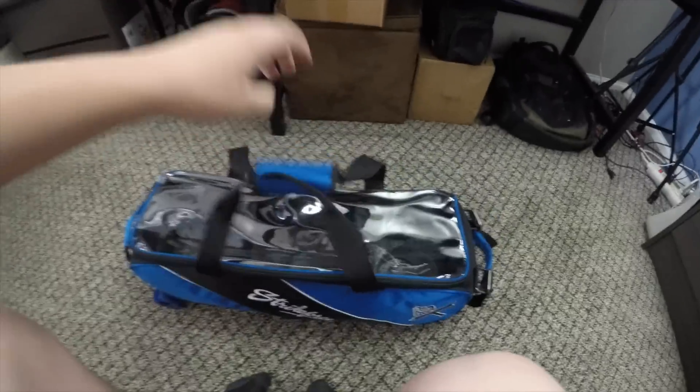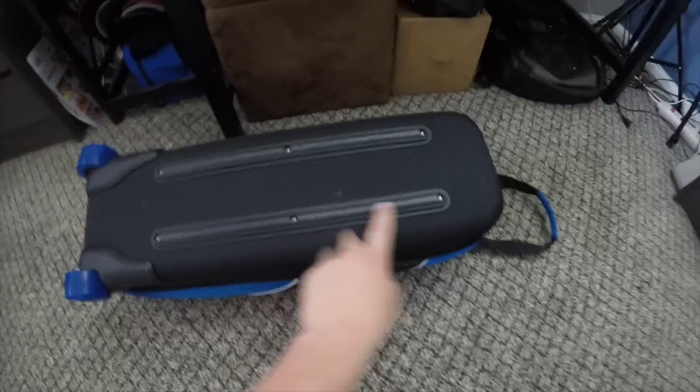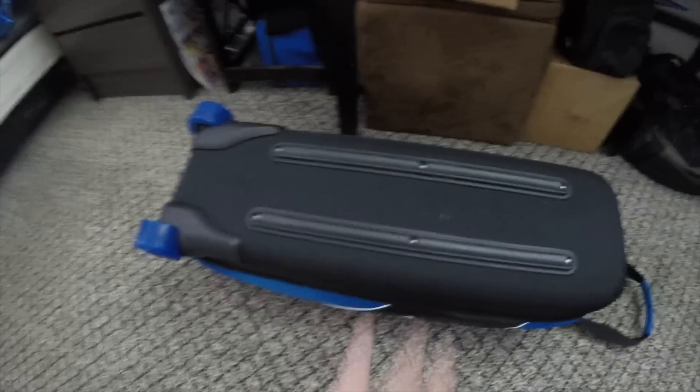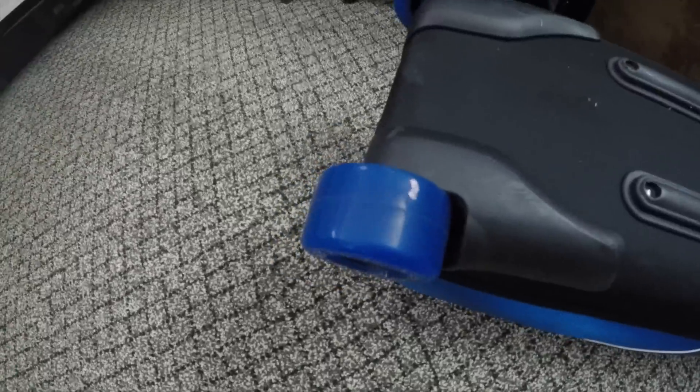You could carry it like this if you want. The bottom has these really nice guards — they're really durable. There are just a couple of scratches because I've had this for a while, but nothing major; it's still holding really strong. Like I said, these wheels are really big, super spinny, and they absorb a lot of the noise when you're rolling around.